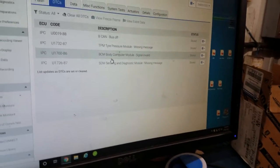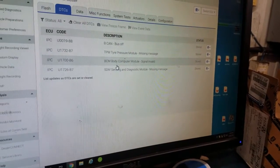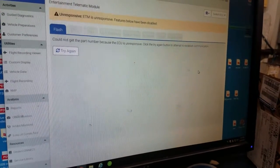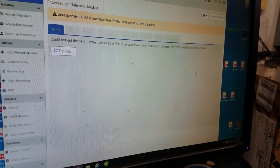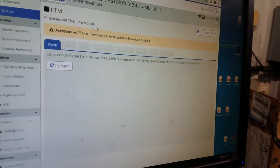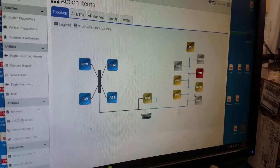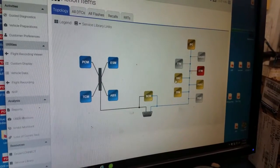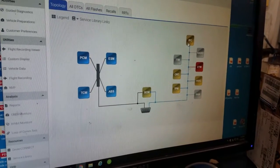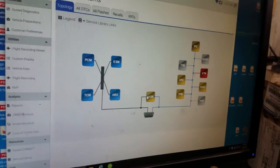Codes include CAN B bus off, tire pressure monitor, and BCM codes. I have to find a way to explain this to her without breaking her heart, because she spent a ton of money on this entertainment telematic module — basically a radio with camera equipment, which is what Chrysler calls it. But it is knocking out and confusing the bus network. You're not going to get any AC, you might have an airbag light on, your tire pressure light may be on, and your cluster may be acting funny. All of that is being reported from the BCM.